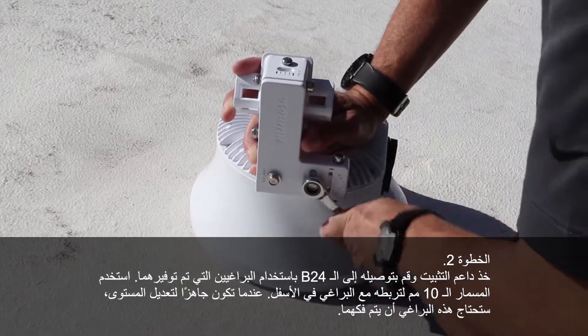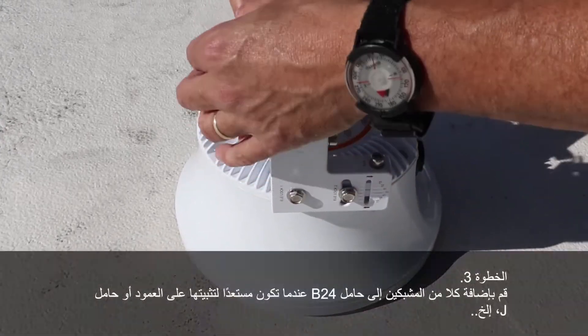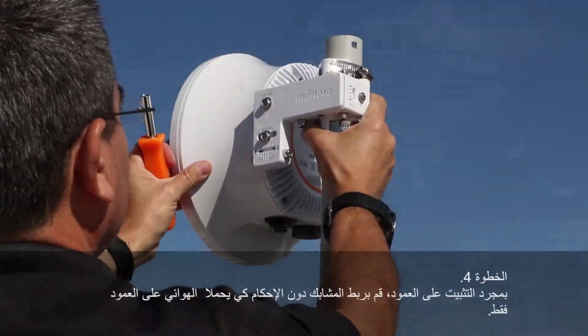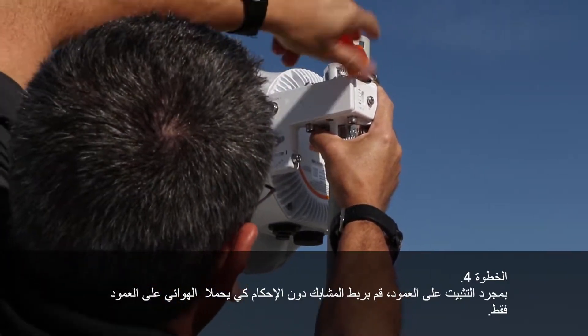When you are ready to adjust elevation, these two screws will need to be loosened up. Add both of the hose clamps to the B24 mount when you are ready to mount to a pole, J mount, or any other type of mount you are going to use. Once on the pole, tighten down your hose clamps most of the way so that they hold the radio up on the pole.